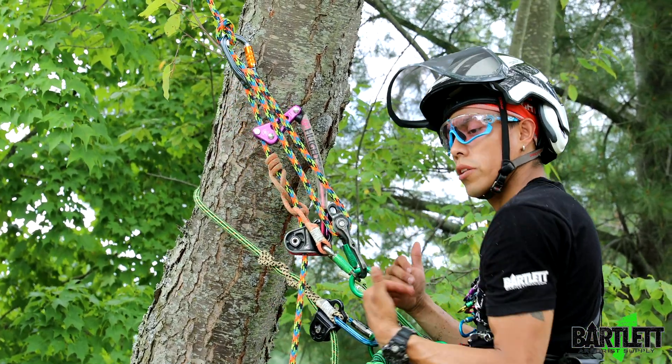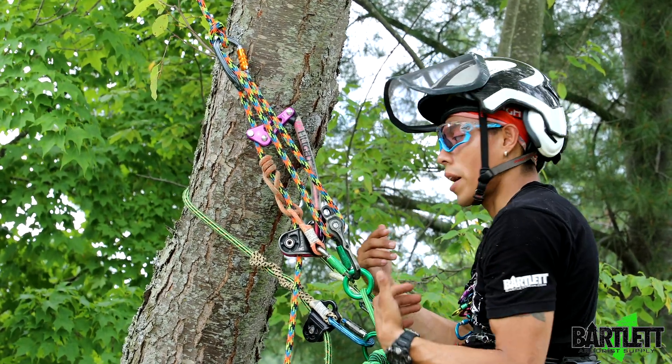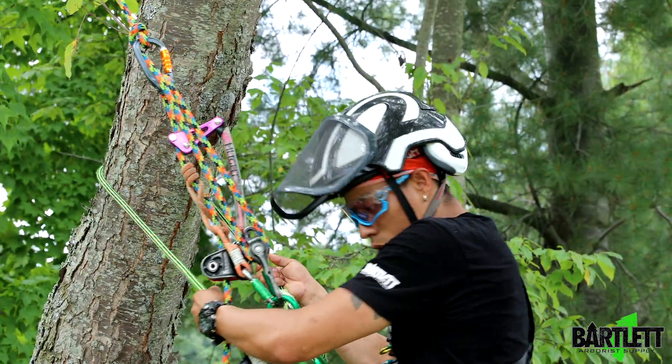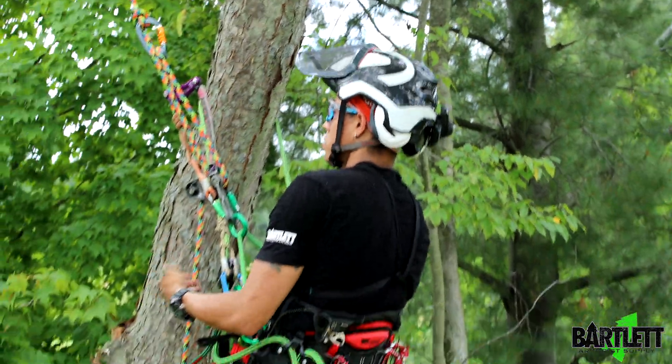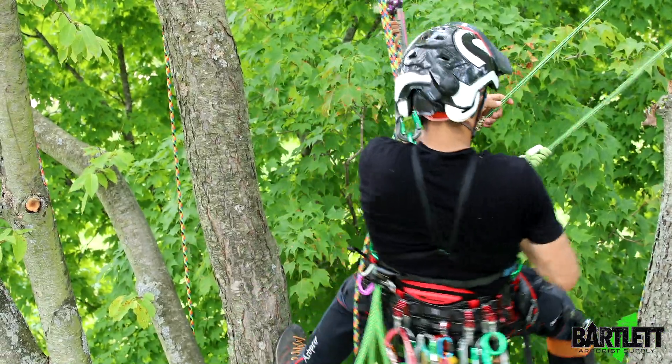One of the downsides I've found is you do get a little bit more friction in the system, even though you've got pulley to pulley. You will have that extra friction, so remember that. Before you do anything, you want to weight your system and make sure it's going to catch — which it definitely did.